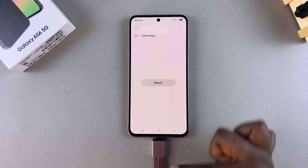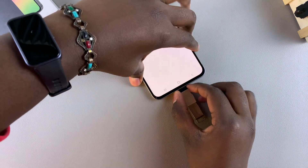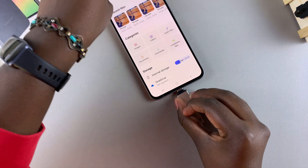Once you've done that, you can see you can no longer see any of the files that were on your USB flash drive, which means it's now safe for you to remove it from your phone.